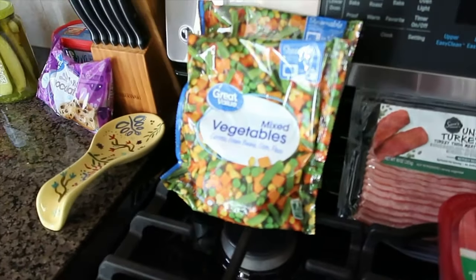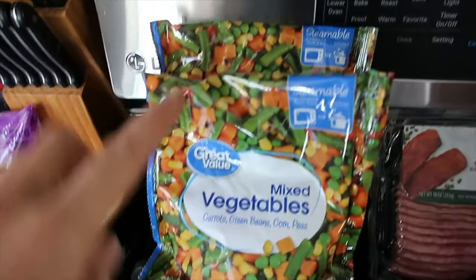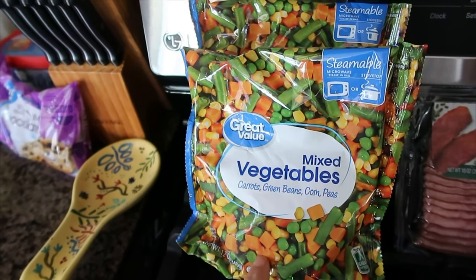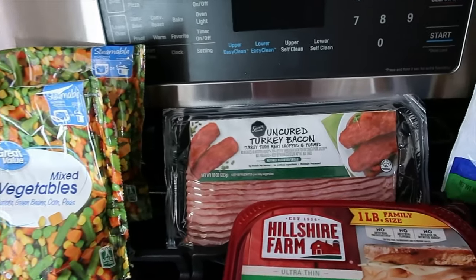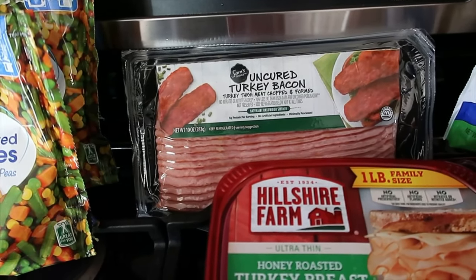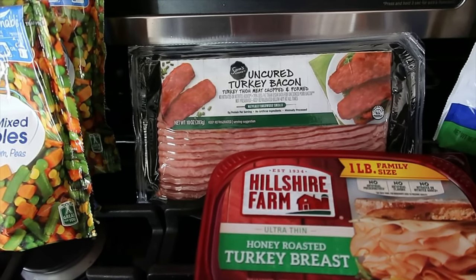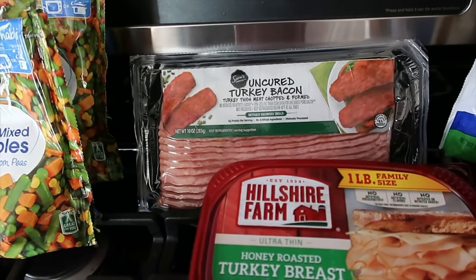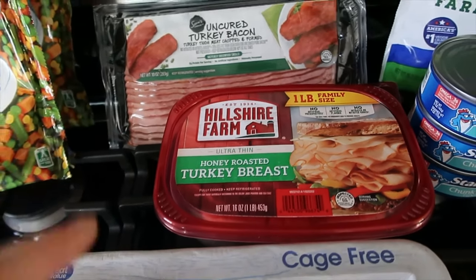On to the frozen stuff and meat. I got two bags of the Great Value mixed vegetables — carrots, peas, beans, and corn. My kids really like this one with some butter and salt. I got the Sam's Choice uncured turkey bacon. This is going to be for the cracked chicken and we'll also use it for breakfast — I just need eight ounces of it. And then just some turkey breast lunch meat for my husband for sandwiches.